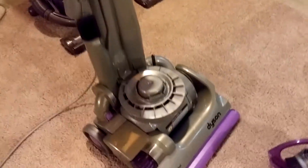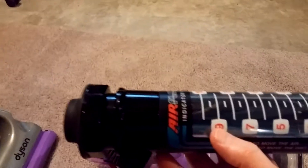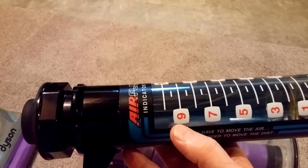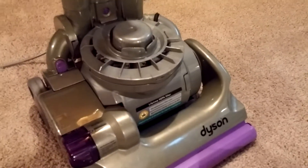Sorry for the jerkiness — this is a little hard to do one-handed. A 9 on the Baird meter corresponds to 108 CFM. That's actually pretty good, so this motor is definitely doing its job even though it has to go through piping, and there's a nice little rubber seal right there.